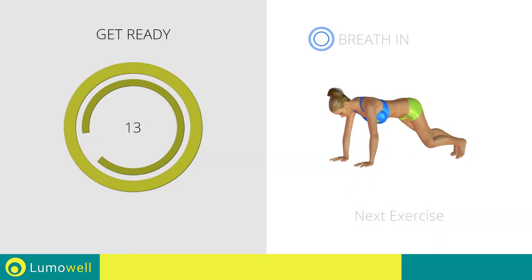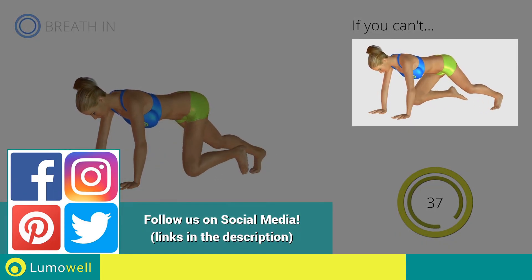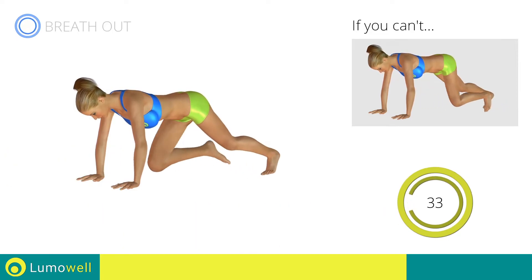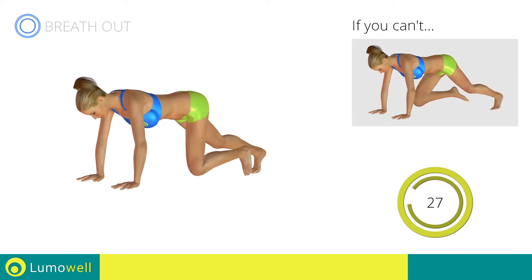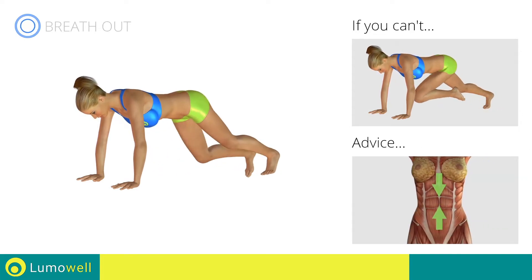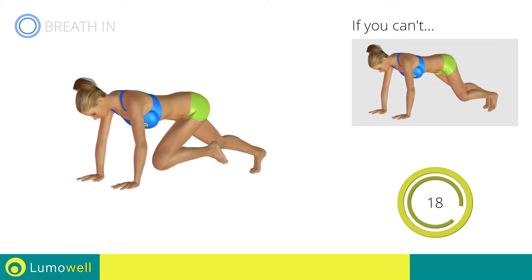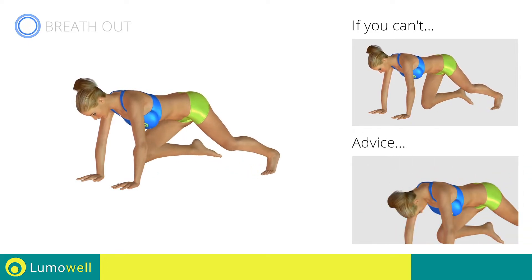Next exercise: plank with high speed climbing. Go! If you cannot do it, try slowing down the pace. Do not bend your back — keep it parallel to the floor. Keep the abs tight to keep a better balance. Do not bend or curve your neck while running.